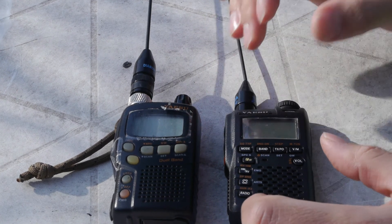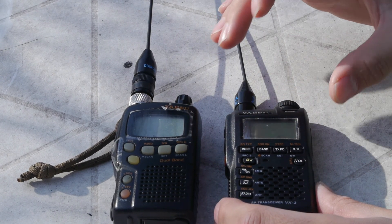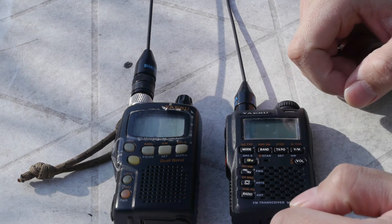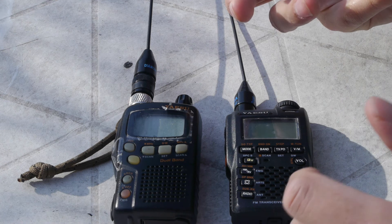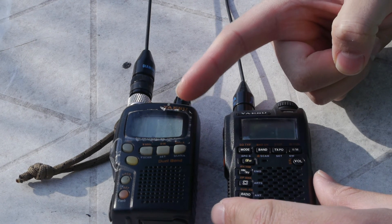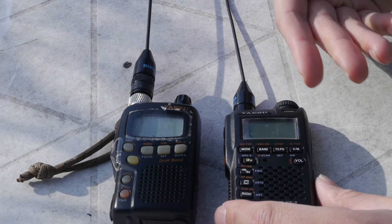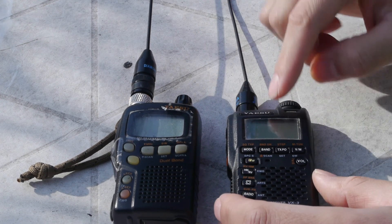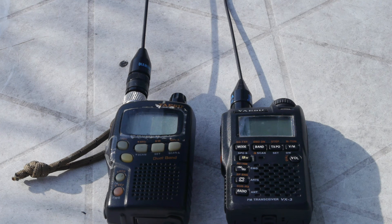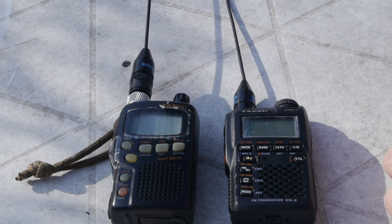Overall, I think they're fantastic micro-HTs. The charging circuitry issue inside the VX3R is a bit of a downer, but they're both valuable HTs. I would recommend getting the VX1R if you're looking at micro-HTs because it's so flexible in the field. Prices range from about $50 to $150 online for the VX1R, and the VX3R runs anywhere from $125 to about $300. Personally, I wouldn't pay more than $100 for either radio. They're both good micro-HTs and that's all I have to say about the VX1R and the VX3R. Thank you for watching.